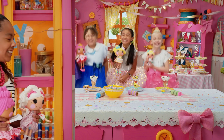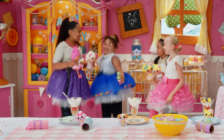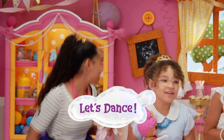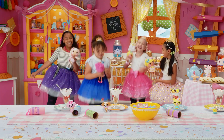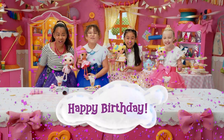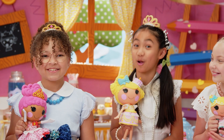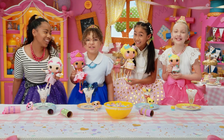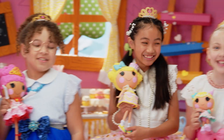Woo! Three, two, one! Woo! Let's dance! Work it, Crumpet! Happy birthday to Candle Slice O' Cake! Thanks for coming to our royal princess birthday party! See you next time on La La Loopsy Let's Create! Bye! Let's have more cake!